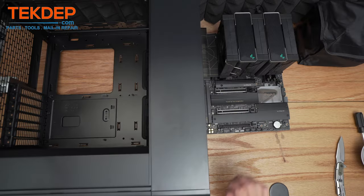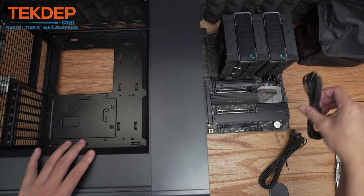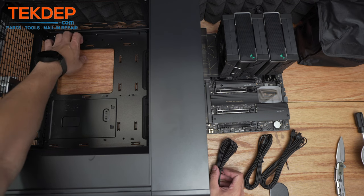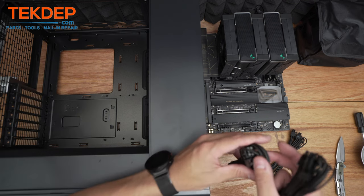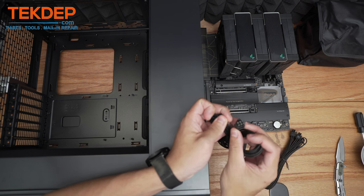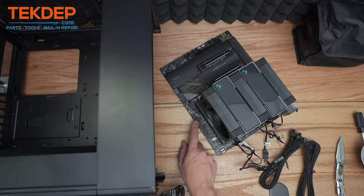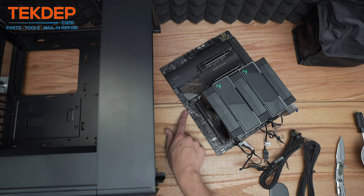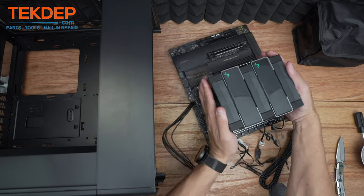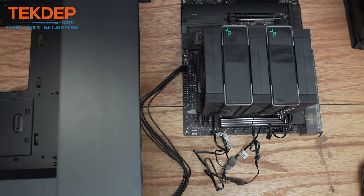Now that the board is fully assembled, it's ready to go in the case. I'm going to pre-route the power supply cables now — specifically the CPU connectors — it's much easier to do now versus later since it gets pretty tight up there. There's also a PCIe connector that's going to go on the right-hand side of the board for the front panel 90-watt charging — that's the Type-C port supporting up to 90 watts. We're going to plug in the six-pin pass-through for the Type-C connector and let that cable hang. On the top side of the board are the two 8-pins for the CPU connectors — the EPS pins — and we'll go ahead and plug those in.